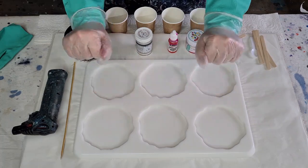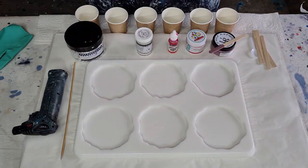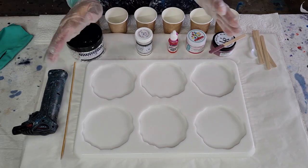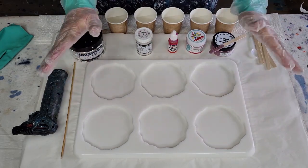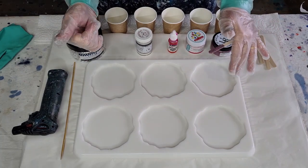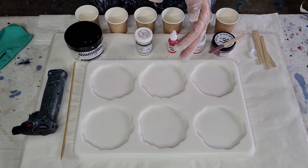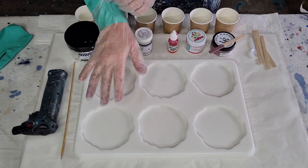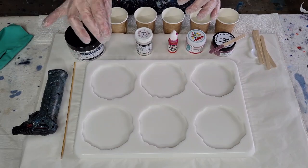G'day guys, welcome back to Pouring Your Heart Out. Today I'm going to do a pink and silver coaster. I did one recently and I wasn't happy with the way the pinks blended together, so I'm going to have another go. This time I'm going to put the gold leaf on instead of that silver sprinkle I used before.